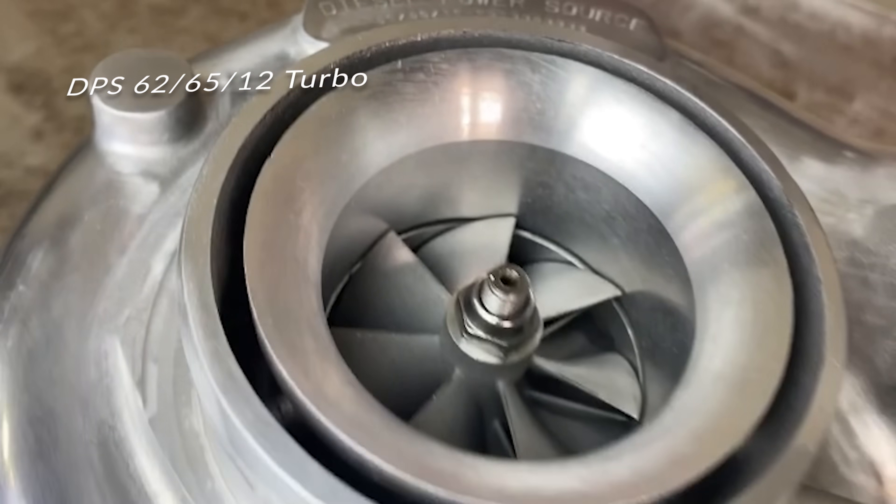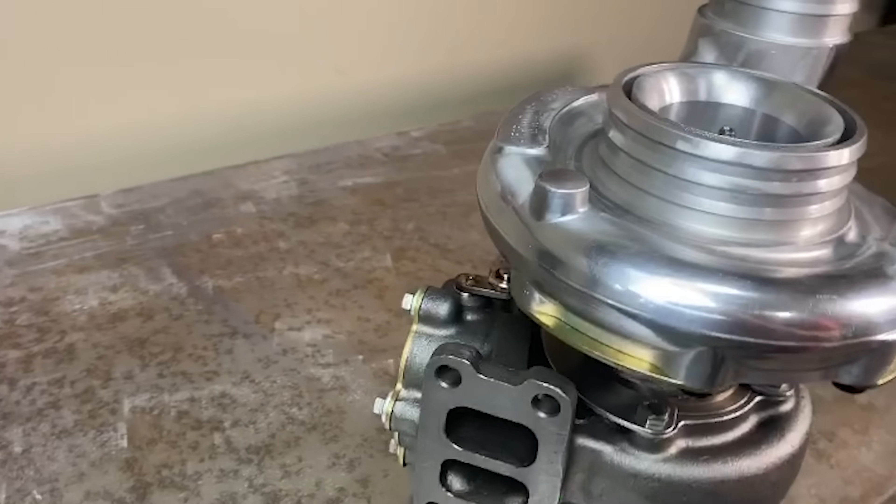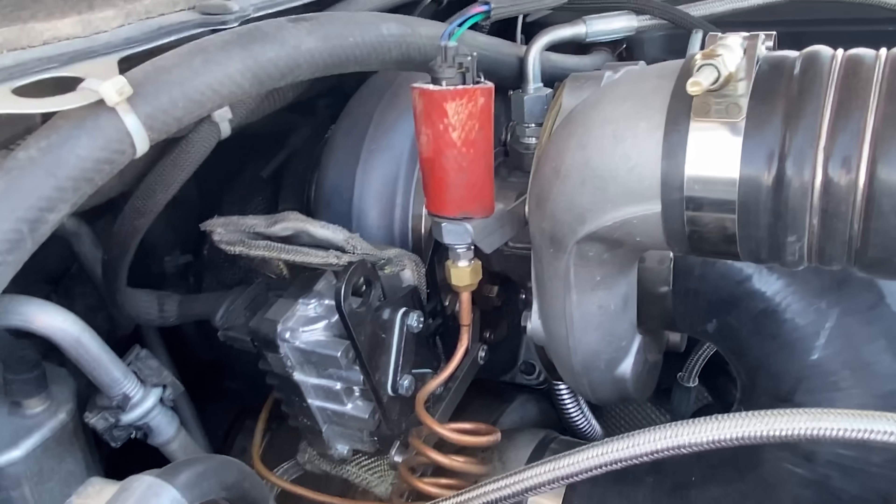Our 6265-12 journal bearing S300 is our quickest spooling journal bearing turbo. Our DPS 6265-12 is a durable S300 performance turbo. It's amazing what it can do.